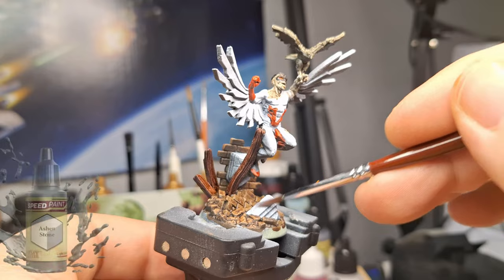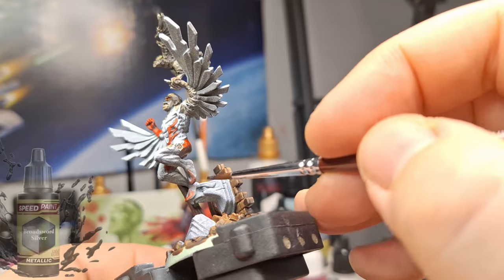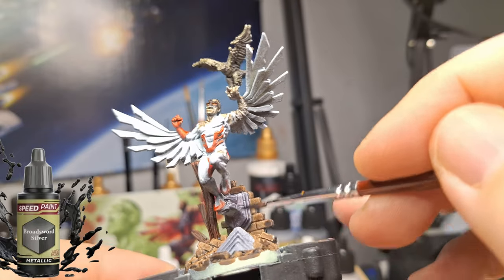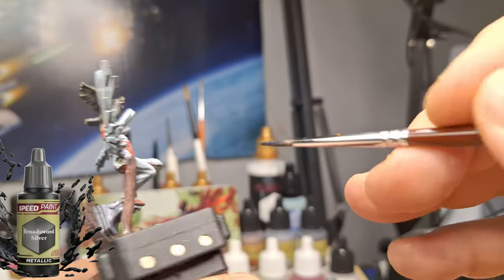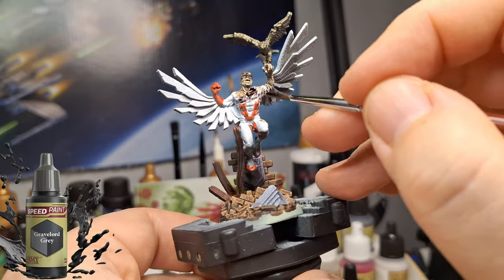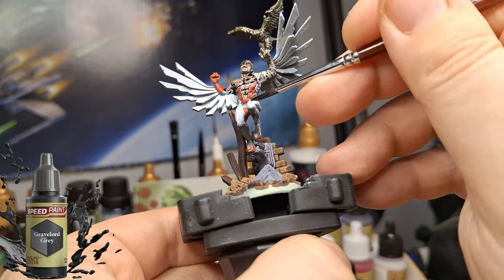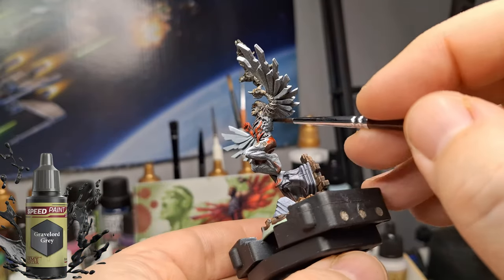Ashen stone for the stone sections — it actually has a purpose here. Then broadsword silver for that falcon statue or hawk or eagle, whatever kind of statue he's leaning on. The zenithal highlight comes in really handy here because you can choose where your light is coming from. When airbrushing, your white zenithal often becomes more gray because it picks up the dark from underneath.